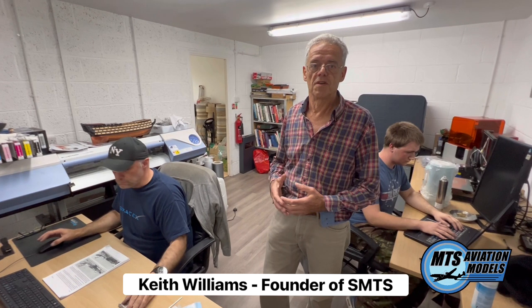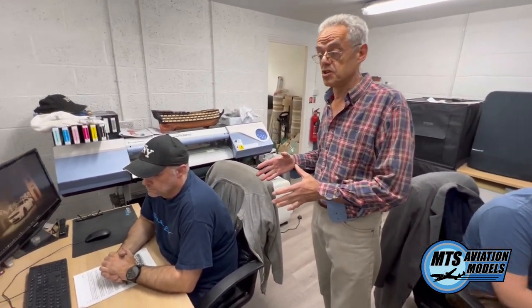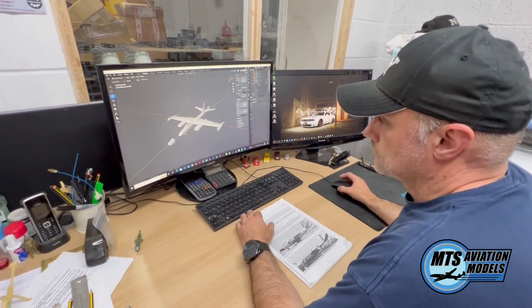At the start of the process of creating a new model — whether we've decided what we want to introduce ourselves, or the customer has asked us for it — in this case it was Isaiah with the B-45 — we create this as a 3D image, which Chris here does. He'll go through the basics of what he has to go through. It's quite a long process.